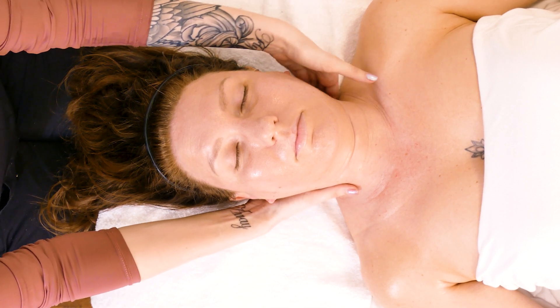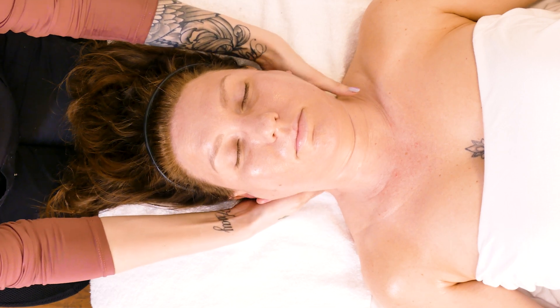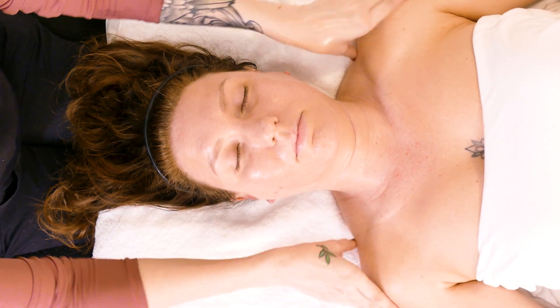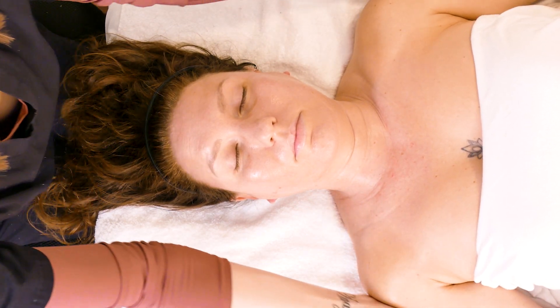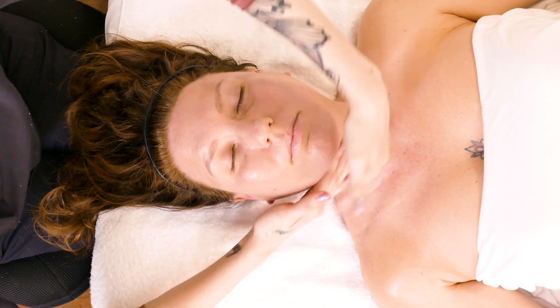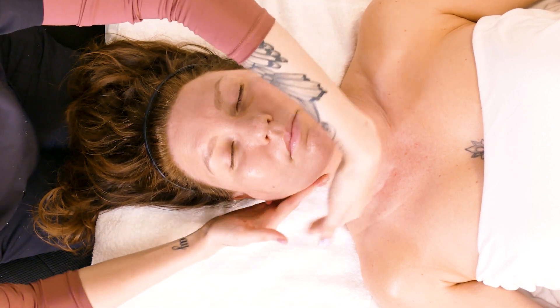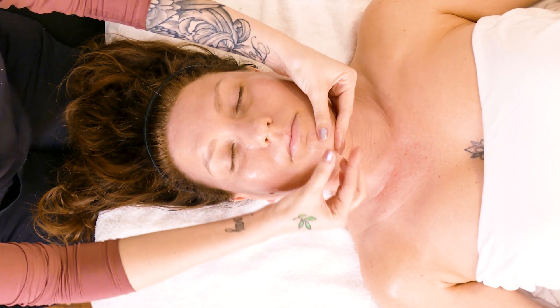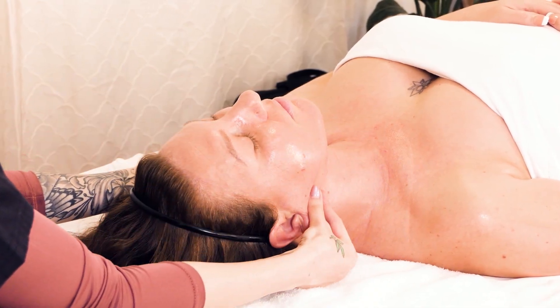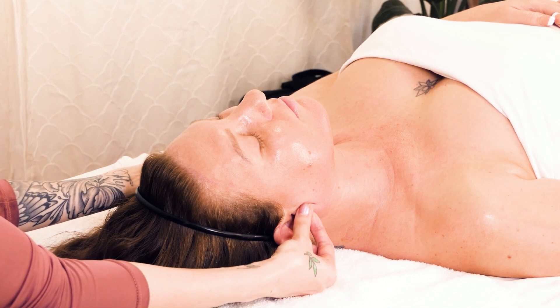Then go back under the neck. We're going to do some neck rolls, then do six chin pulls all the way back to the ears. You can even massage their ear a little bit.